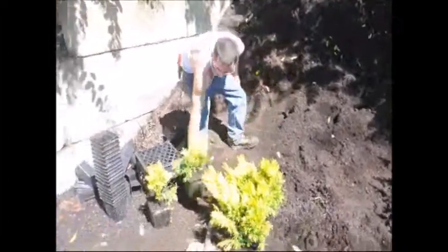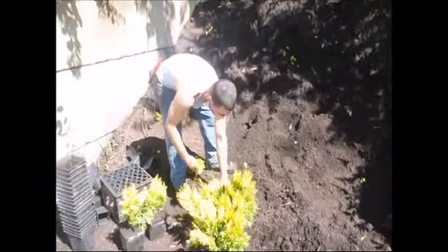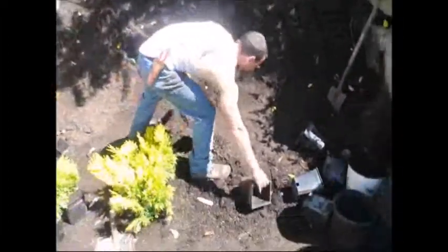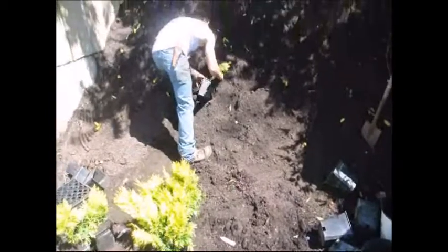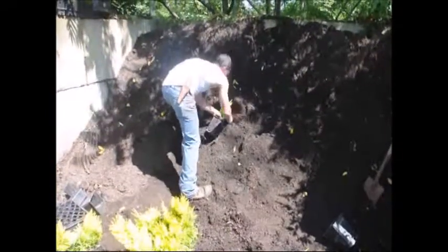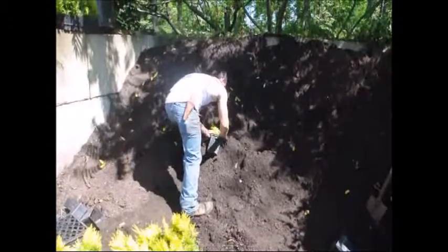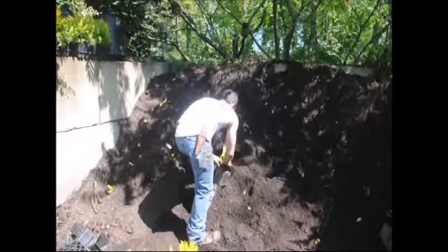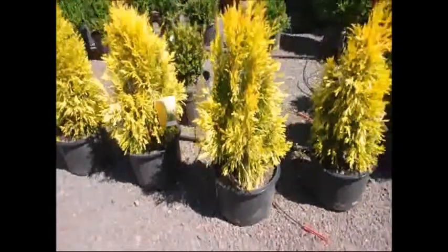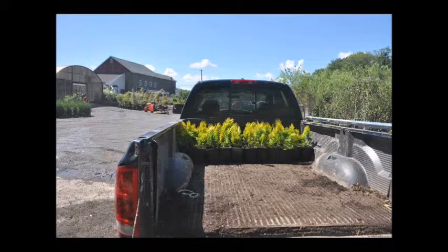What more could you ask for? It is good for borders, screens, garden beds, landscapes, and large mixed containers. It grows to 15 to 20 feet with a spread of 3 to 4 feet. And incidentally, unlike the Green Giant which is zone hardy to zone 5, this is zone hardy to zone 4 — so it has even better cold hardiness than the Green Giant. Give us a call if you want some at Highland Hill Farm. We're on Route 313 in Fountainville, PA. We do deliver and plant the Forever Goldie Arborvitae.